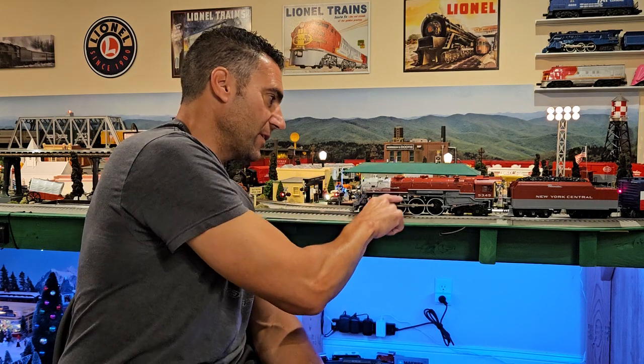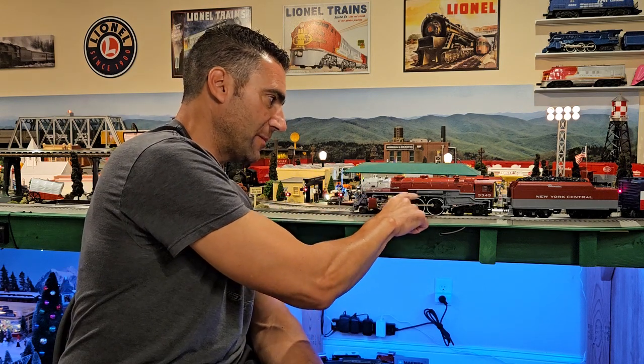If anybody's seen the unboxing video and followed me on Instagram or YouTube, I've had some problems with two of these locomotives. The first one showed up and I went to get it running on the track, started to power it up, and it moved forward maybe a quarter of an inch and then stopped. What was wrong was one of the side rods on the other side was all bent up and jammed up all the gears and side rods.